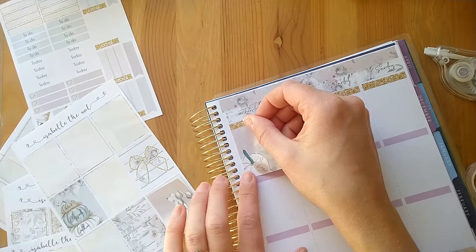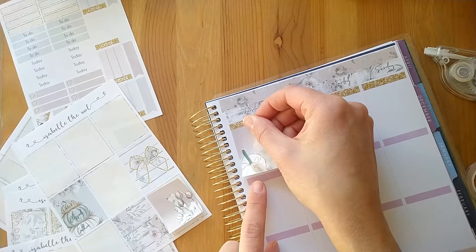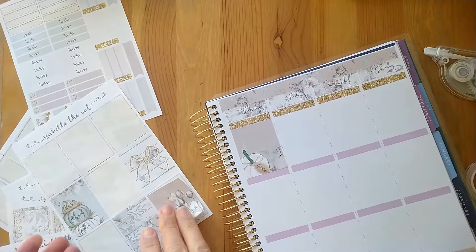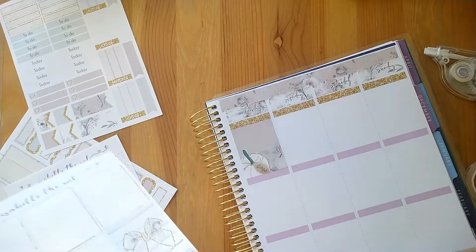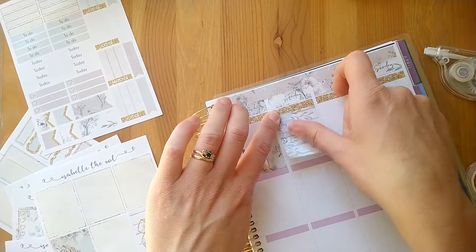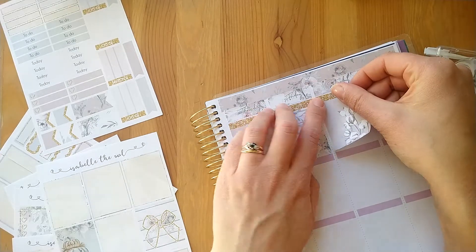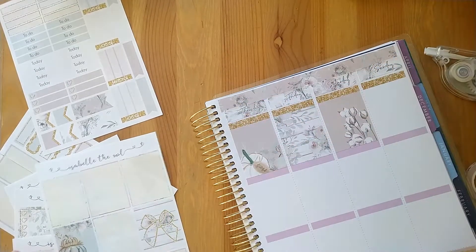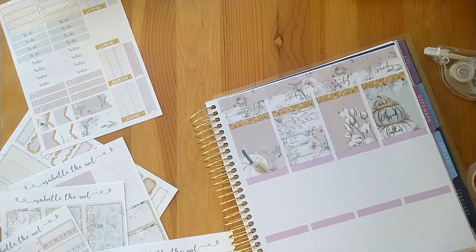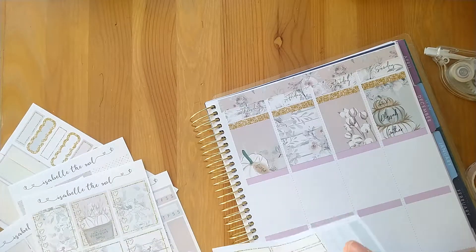This week coming up I've got a busy Wednesday and a busy Friday but that's it — the rest of the time is going to be fairly chilled. I'm going to need a few to-dos, so I'm going to use the full heart checklist and do some pattern matching, because all of the checklists match the four boxes in the background, which is really cute.